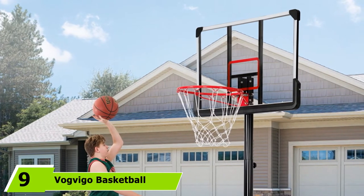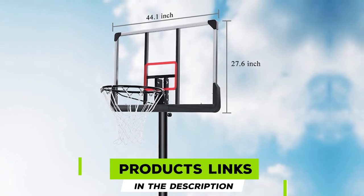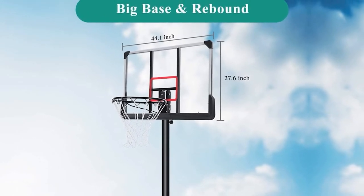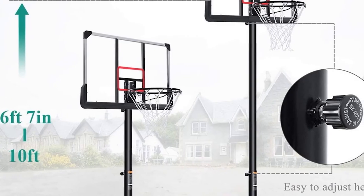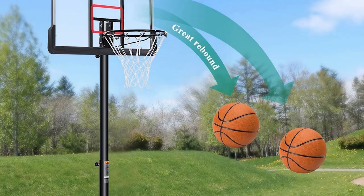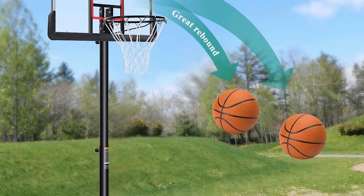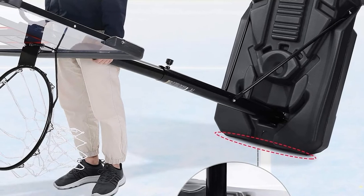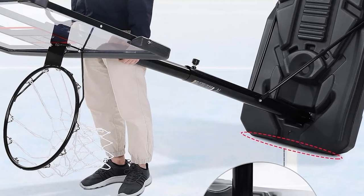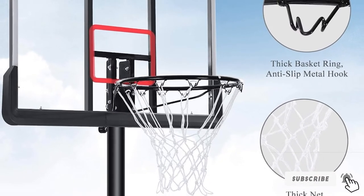Next at number 9, we have the Vogvago Basketball Hoop. You can get their design in a clear backboard or a black and blue one. Both backboards are 44 inches wide. You can also choose a PVC or HDPE backboard — note the PVC version is much more expensive. There's a spring attached to the hoop to bounce back after you make your shot, and a nylon net so you can leave the product outdoors in any weather. Wheels have been added for convenient transporting. If you're a bit of a more serious player, this one is worth a further look.